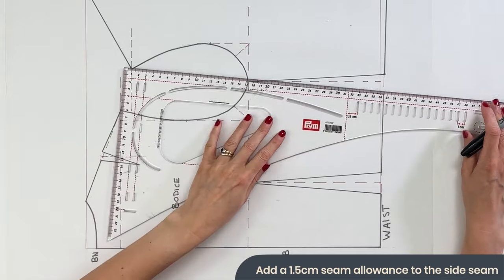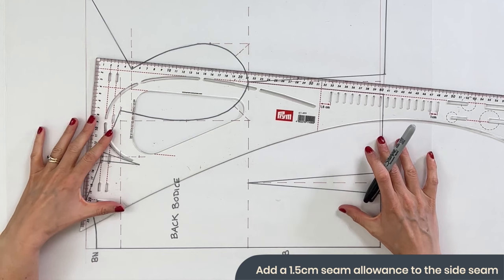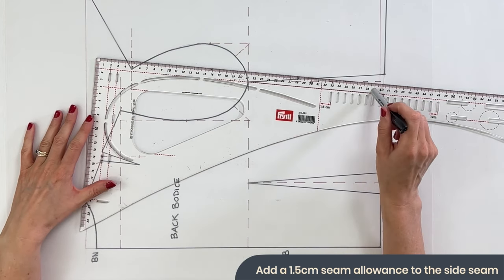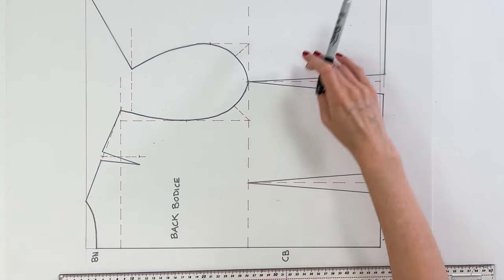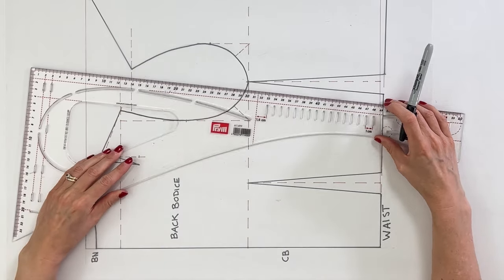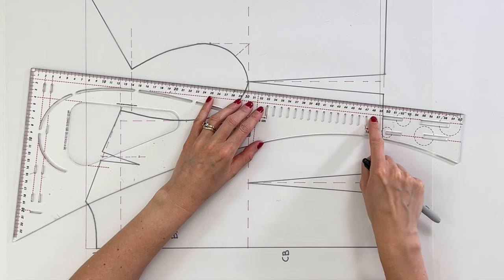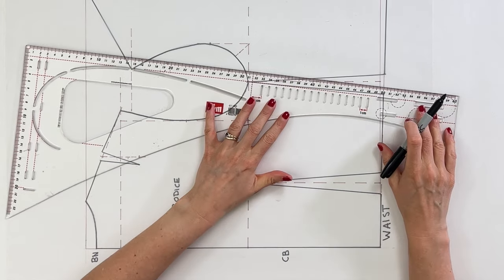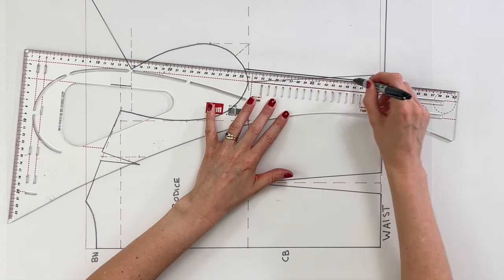For this block we're going to add a 1.5cm seam allowance to the side seam of the back bodice. We're starting with the back bodice because this side seam needs to attach onto the front bodice. Your ruler has a red dotted line that represents the 1.5cm seam allowance — just line up the red dotted line with the line on your drawing and extend it.